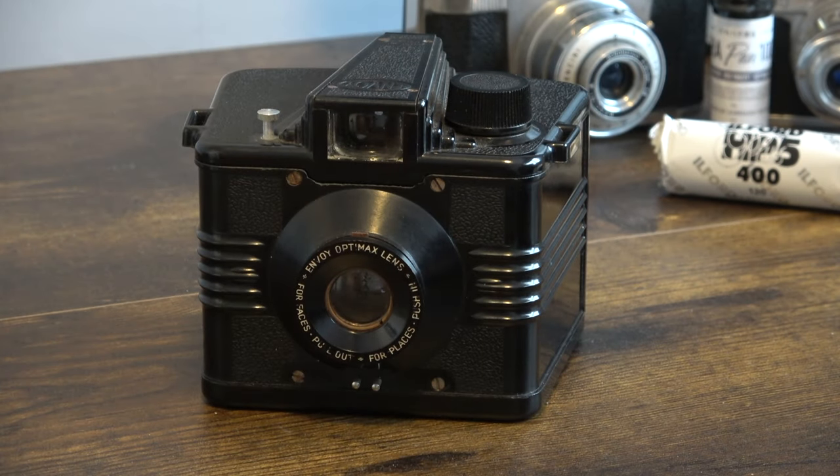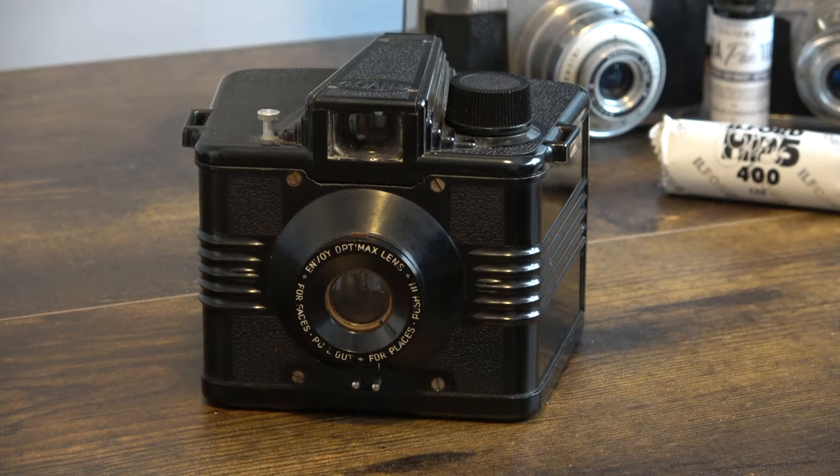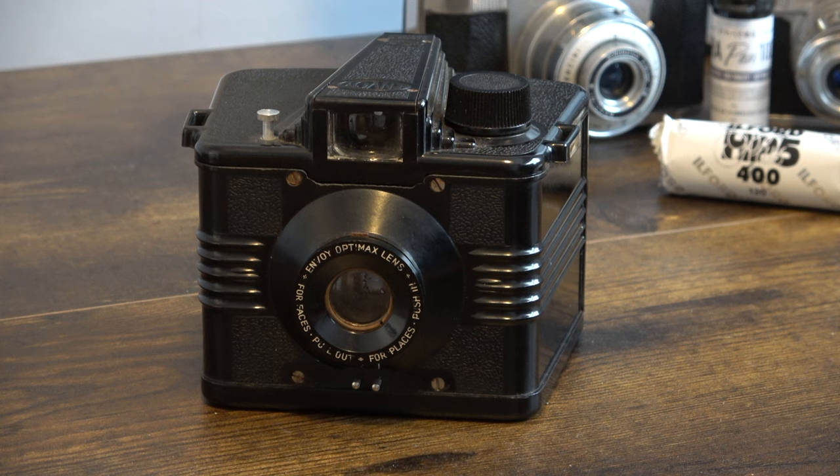There were three iterations of this camera, but there was also a camera called the Ilford Envoy Wide Angle, which is a much more sophisticated camera. I paid £10 for this one, but the Ilford Envoy Wide Angle costs — believe it or not — around £200, £300, even £400.